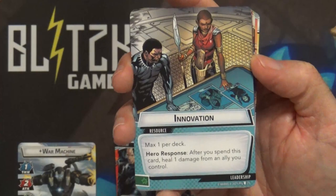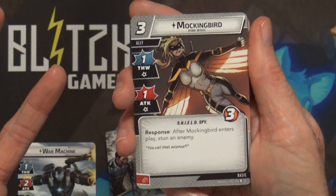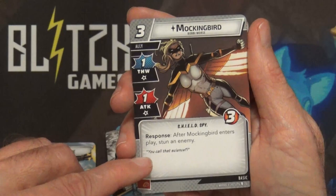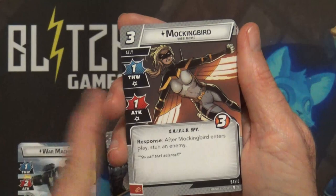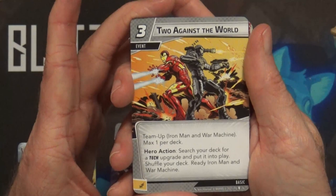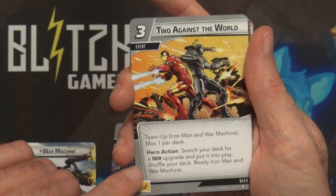Mockingbird - I call this the generic character, not saying it's bad. It's three cost for three hit points, one thwart, one attack. Her ability is stunning - pay three, bring her in, stun your villain so they're not going to get to attack, and then you get to do stuff with her. Quincarrier is an old card I play with in my deck. Against the World is a new team-up card for Iron Man and War Machine: three cost to bring out, search your deck for a tech upgrade and put it into play, shuffle your deck, then ready Iron Man and War Machine.